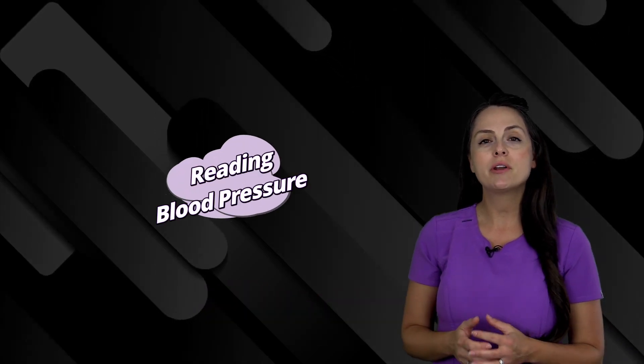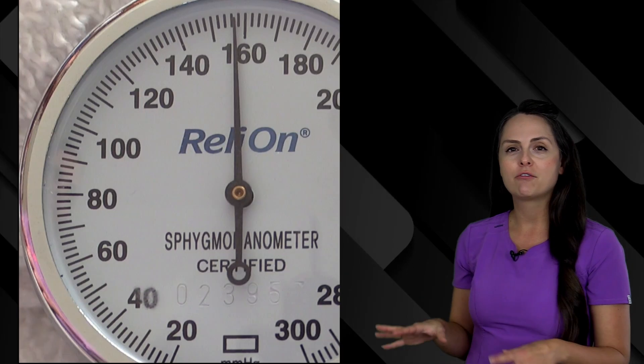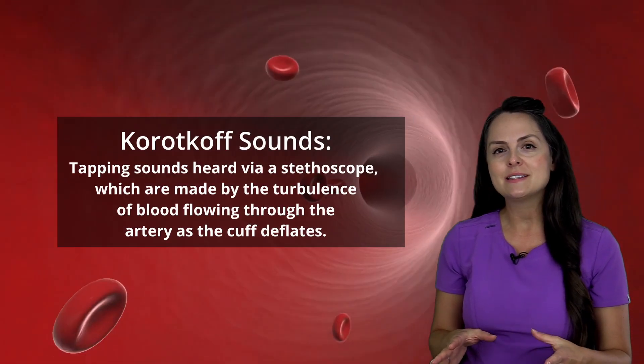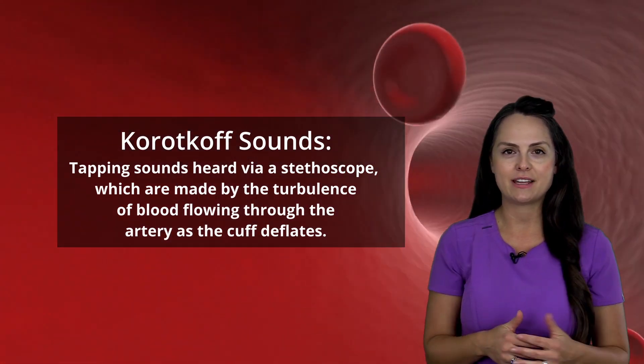Hey everyone, it's nurse Sarah and in this video we're going to practice reading manual blood pressures. I'm going to give you several blood pressure readings, and what you're going to try to do is listen for those Korotkoff sounds, which are the tapping sounds made by the turbulence of blood flowing through that artery as that cuff deflates.